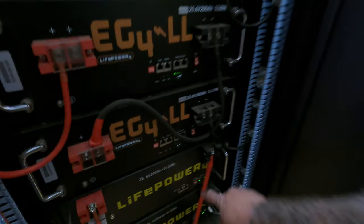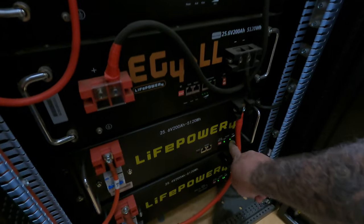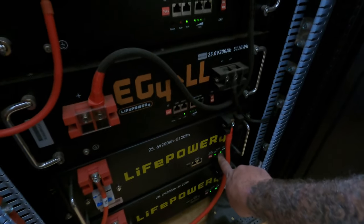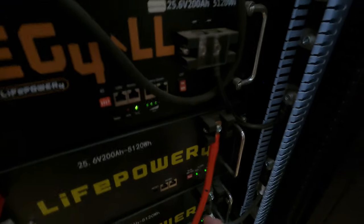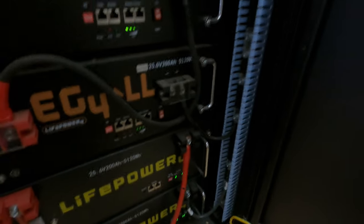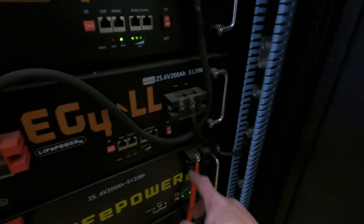It's kind of dark in here but right here this one battery is blinking at 25% and below. If you look at the rest of them — 3 bars, 75% or better on all the rest of these batteries. Just this one battery is low out of all 12.